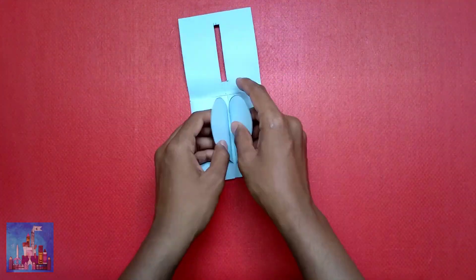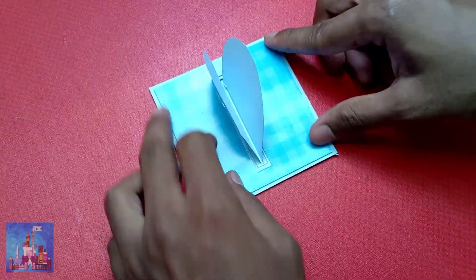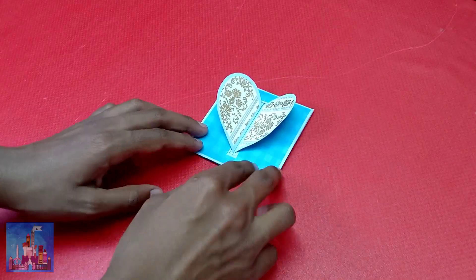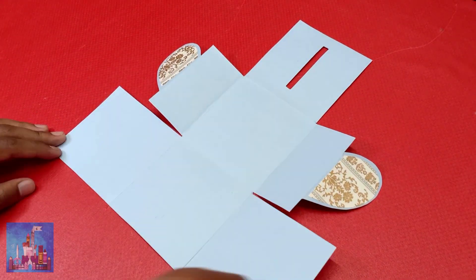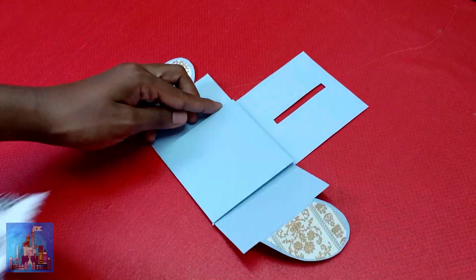Fold them together and lock the heart through the slit. Stick pattern papers to decorate the outer sides. Here's where you can stick the photos. With that, the hardlock card is done.